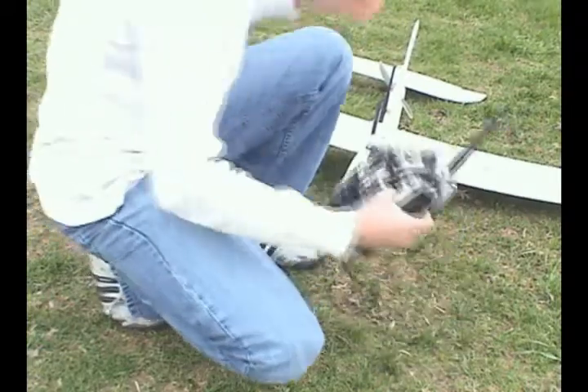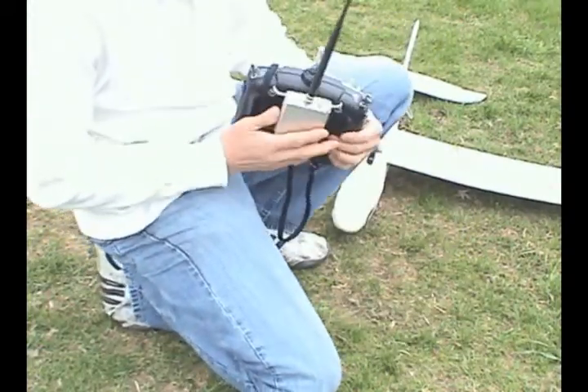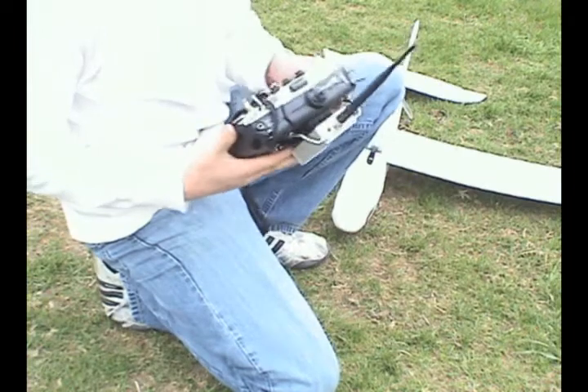The transmitter fits — I just Velcroed it to the back of the radio and it's quite nice. It's steady.